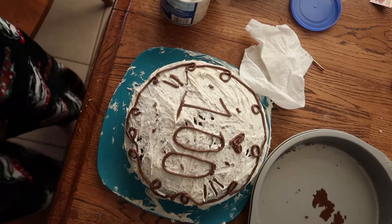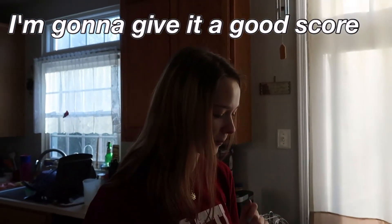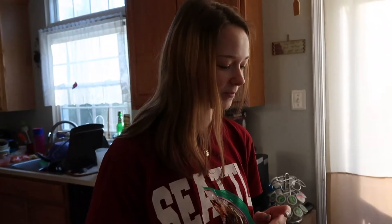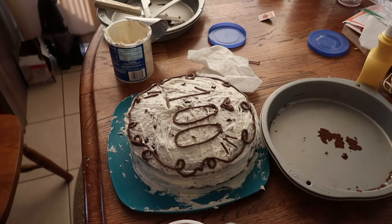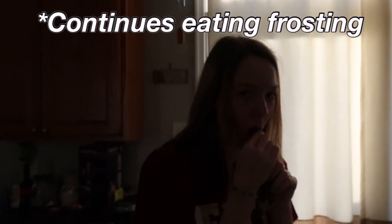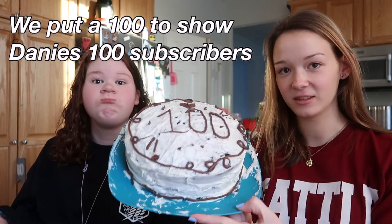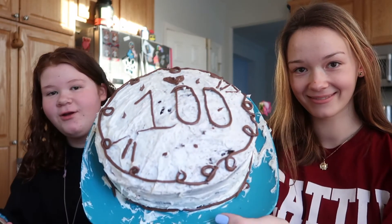You know what? I'm gonna give it a good score. I say this is a 6 out of 10. 6? I think it's maybe a 7 or 8 — the swirls could do a little bit better, could be a little closer. This is the final product. Look at it — doesn't it look amazing? I would love for y'all to subscribe. I guess I'll see you guys next week. Bye!